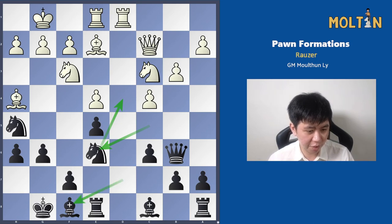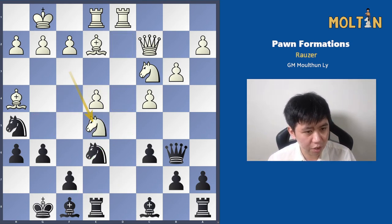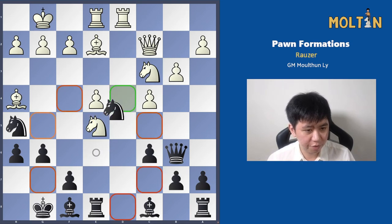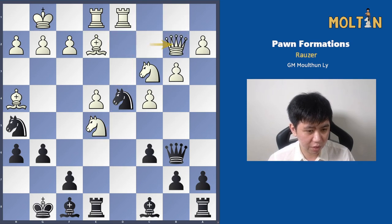This Knight can sometimes go via f8 as well, to e6, to d4. There's a tactic here — it looks like Black is dropping the pawn on e5, but in fact Black has the move Knight to d4, attacking the Queen, attacking the Bishop, and also attacking the Knight. For example, if White tries to save the Queen, then we can capture the Knight on e5.